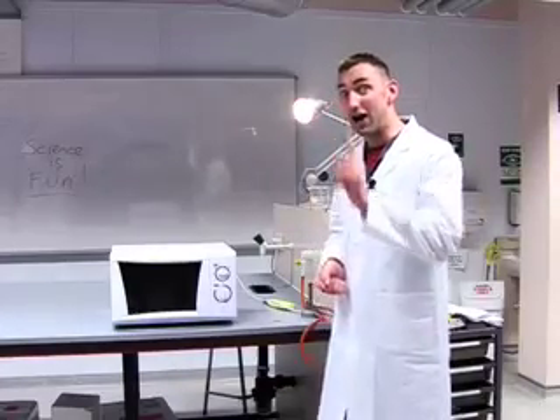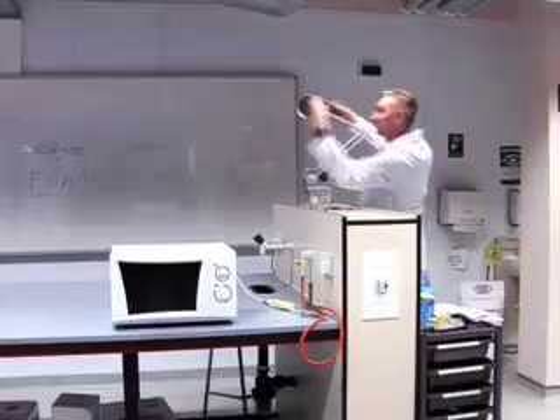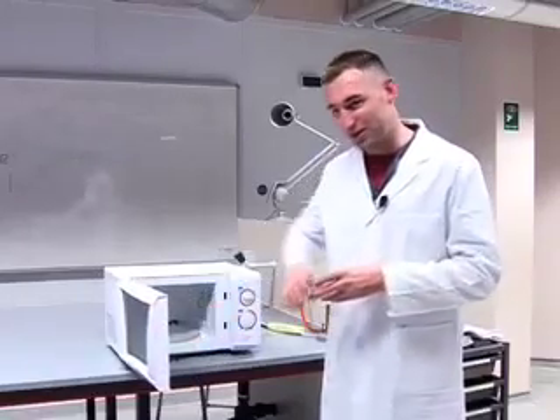Dangerous. I need a light bulb. A light bulb — where am I going to get a light bulb? Aha! I've got a bright idea. Let's put the bulb in the microwave.